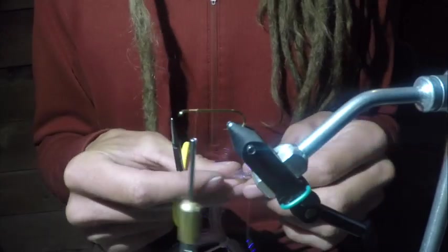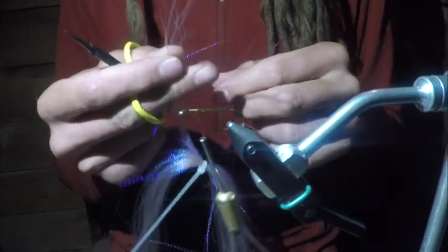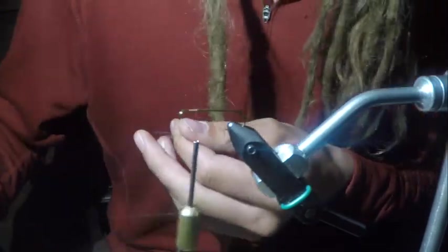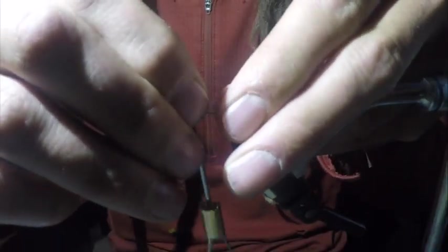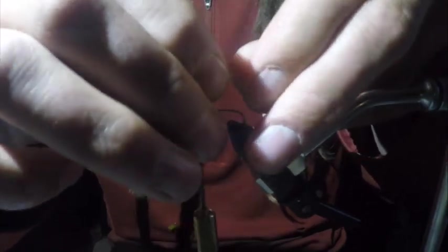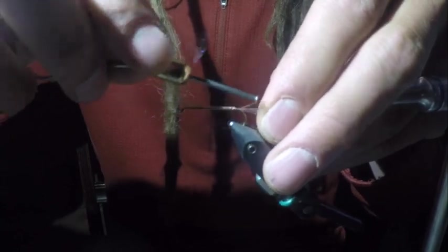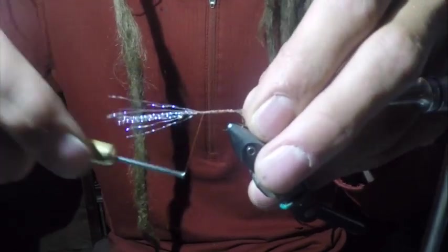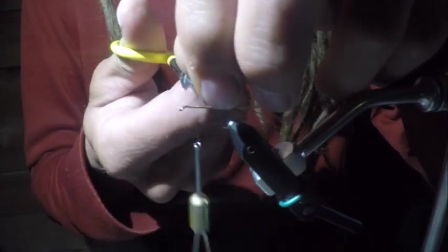We're going to start with the tail. We're going to take this crystal flash and separate about 7 or 8 strands — however bushy you want to make that tail. We're going to cut those strands off, lay them on top of the hook, and leave the tail long; you can always cut it after. We're just going to tie that tail in, going all the way to the back of the hook. It doesn't have to be super pretty here at the beginning because all this stuff is going to get covered with dubbing in a second.